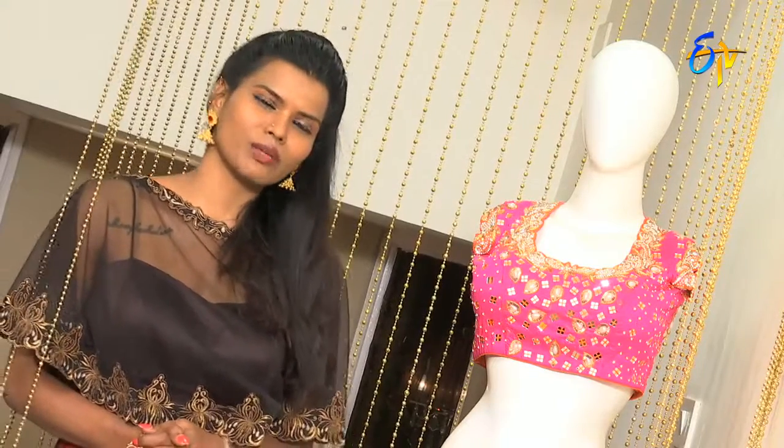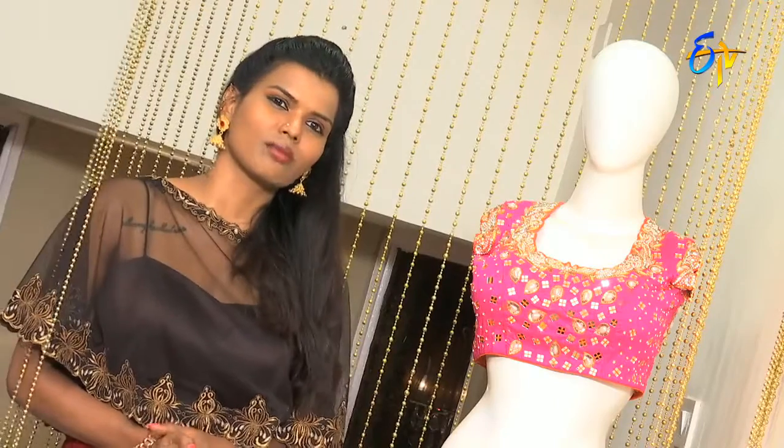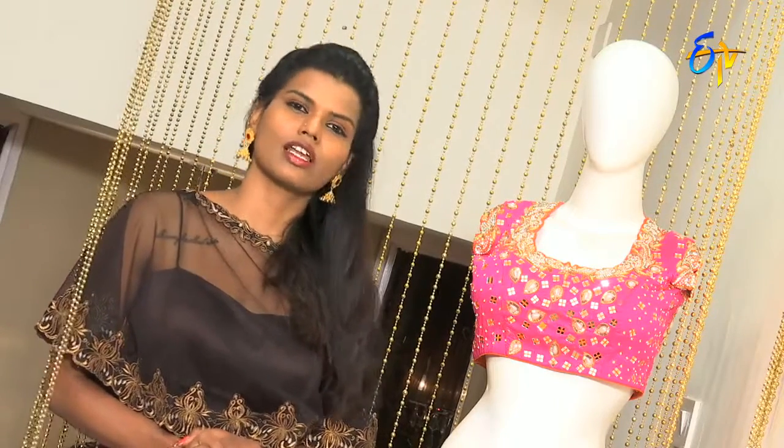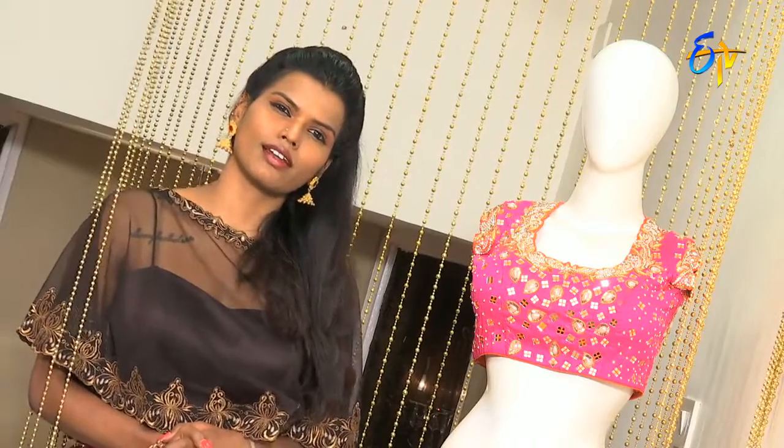There are a lot of details about blouses. There are different cuts and different works. There are many patterns in the blouse — different patterns.